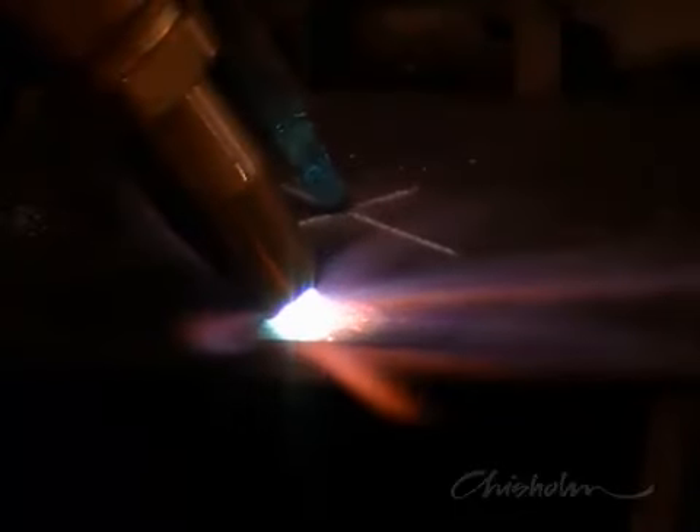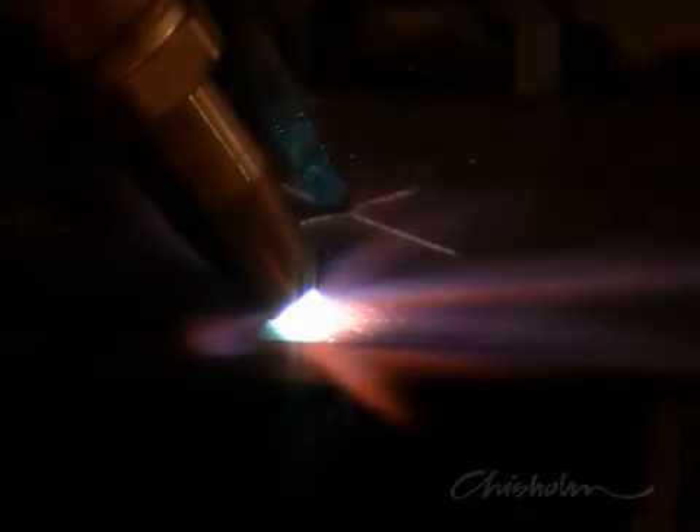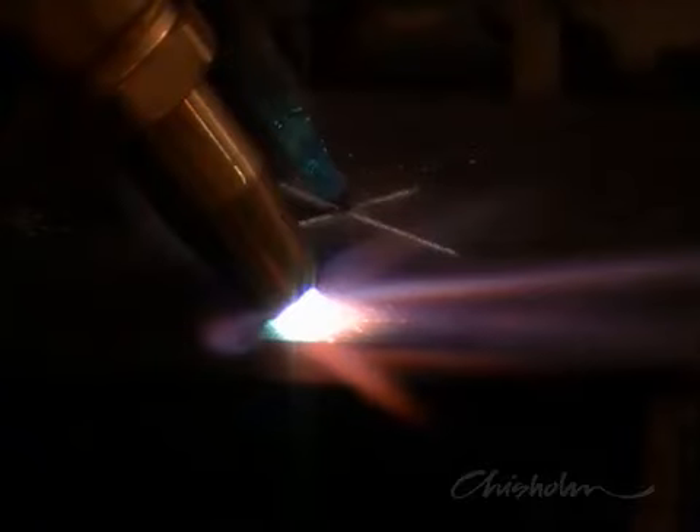To make a starting hole, heat up the work and when red hot, tip the torch over at an angle and press the cutting lever. Keeping the torch on an angle will help prevent molten slag from shooting back and clogging the tip. Let the starting hole cool down a bit before starting the main cut.